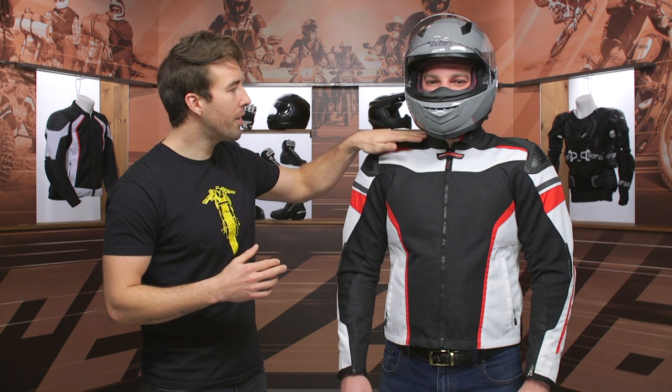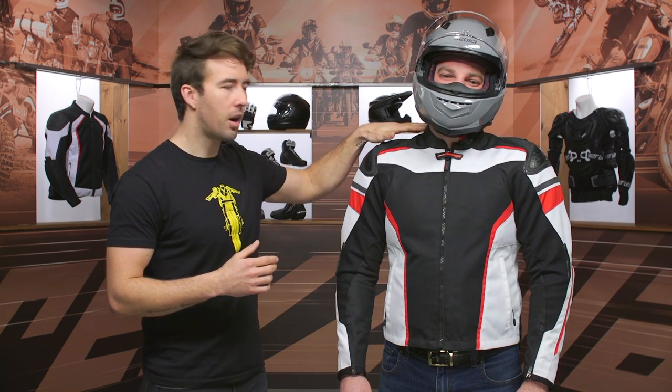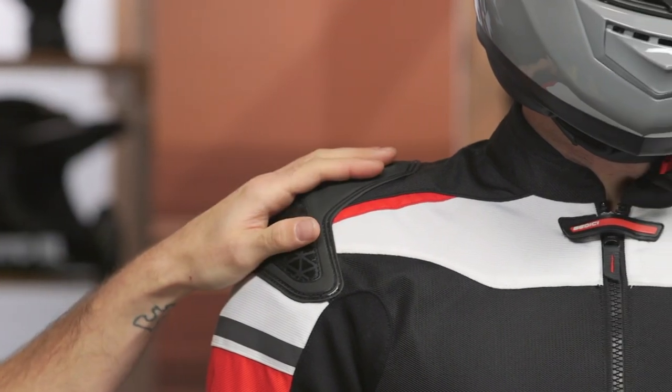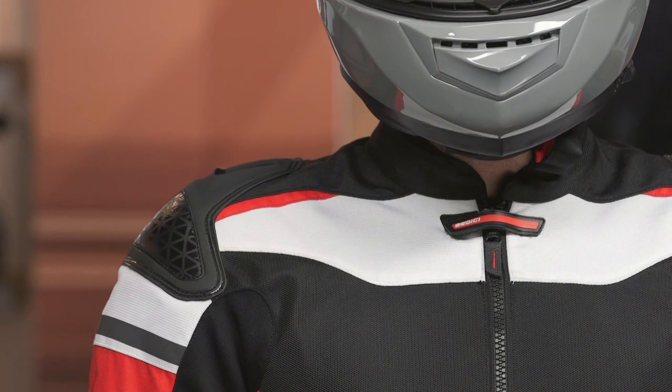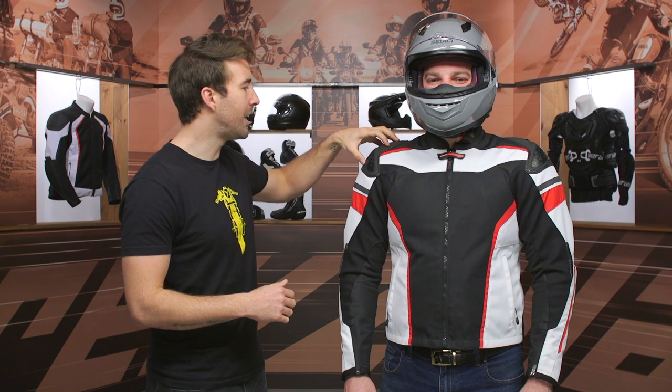Starting at the collar, we do have a little bit of neoprene lining around the collar, which is very comfortable. We've got CE Level 2 protection at the shoulder as well as the elbow with this jacket, but you're going to get some additional reinforcement in these areas as well. This is a hard TPU plate here at the shoulder, and you're going to get some of that additional protection at the elbow.